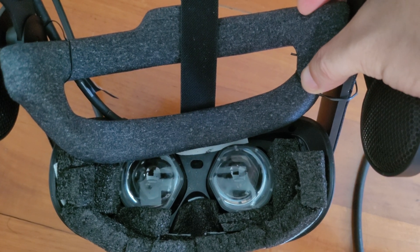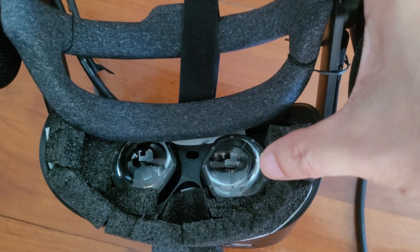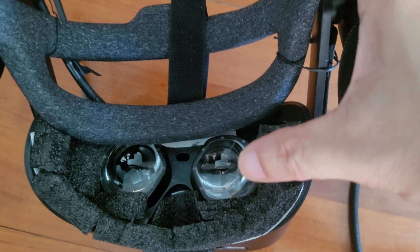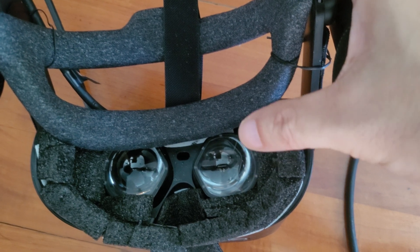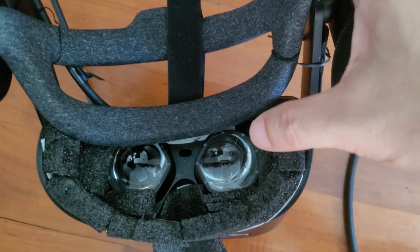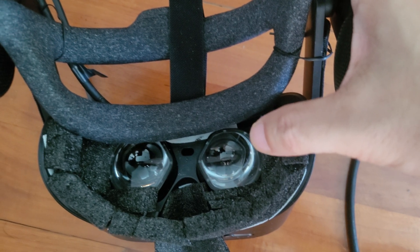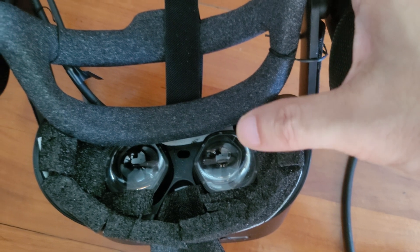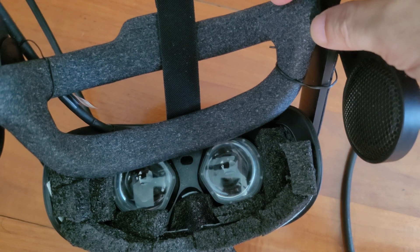The only problem is that you will get a little bit of reflection — small bits that appear when you stick your eyes right up to the HP Reverb lenses. Though you do get a wider field of view, the bit at the edge will get some kind of cut. I'm not sure exactly how to explain it, but you'll just have to try it out and see for yourself.